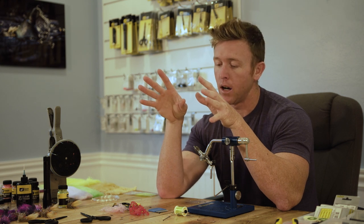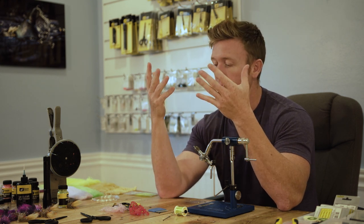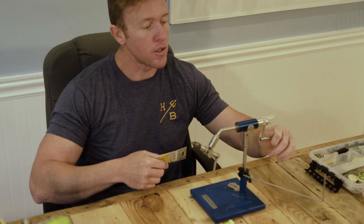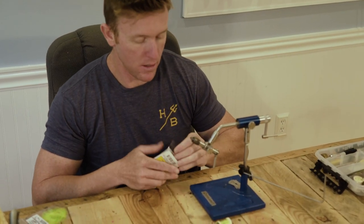I'm not necessarily trying to teach you how to tie this fly — I'm trying to teach you how to be a better fly tyer and to get you to think creatively. I hope that by the end of this video we'll accomplish that. So without further ado, let's get kicking — the Gangster Crab, let's get to it.